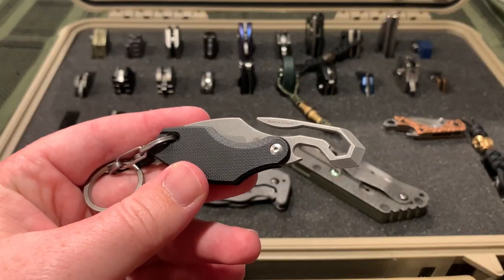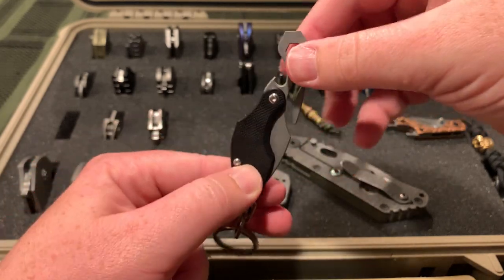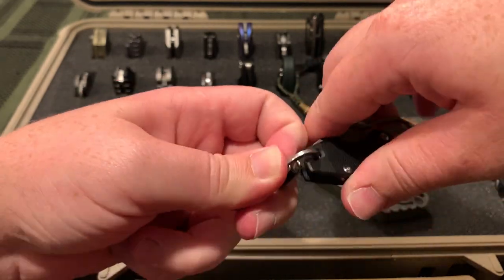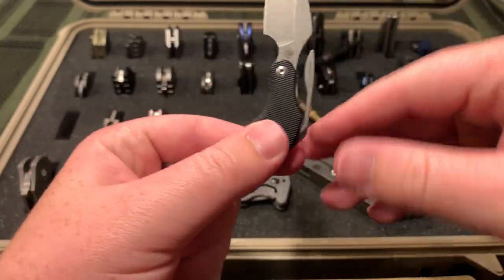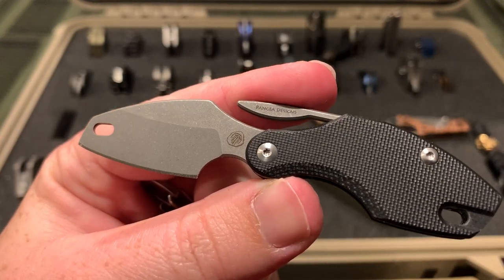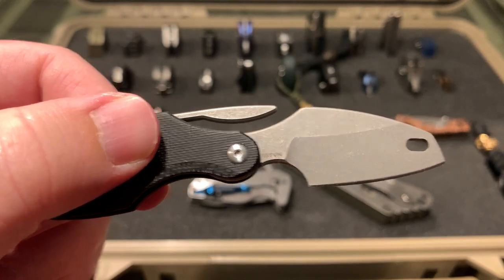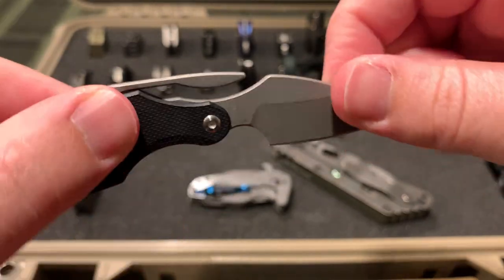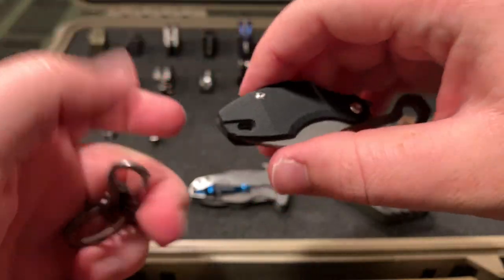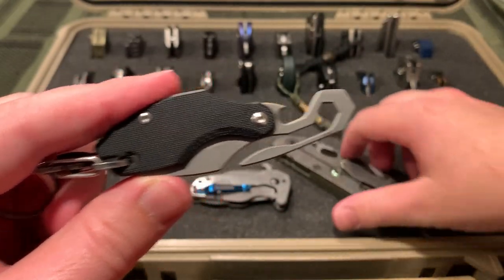Then I have the Pangea Designs Prilobite. I usually carry it like this just so the pocket clip is sticking up out and the little carabiner is on it, so it doesn't open since it is not locking in any way. You can see the Prilobite, kind of a trilobite logo. Pangea Designs. G10 - they have a titanium handled version now. S35VN. Super skinny blade, super small, very sharp, with a nice little secondary bevel. Very nice and useful for being such a small compact knife, though it's more of a novelty than a hard use EDC.